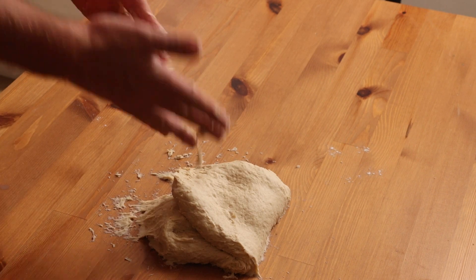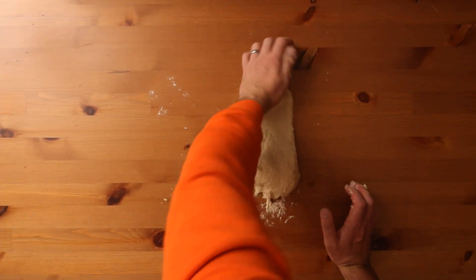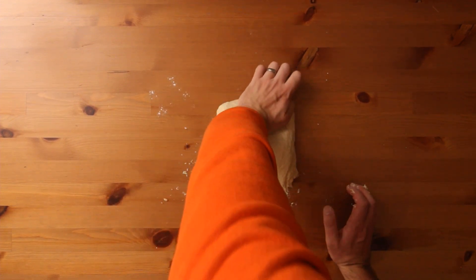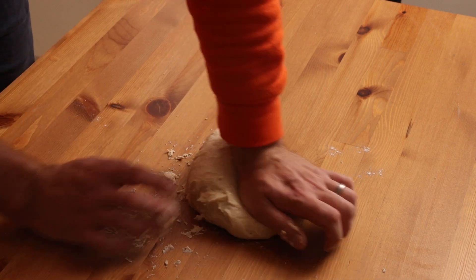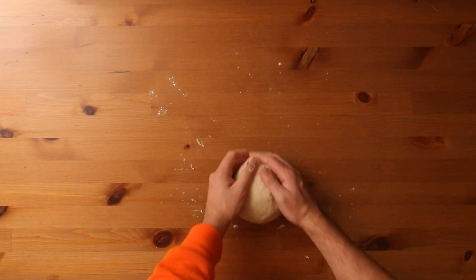Eventually even doughs with a lot of enrichment like this one will come together into a cohesive mass so long as their hydration is under around 75 to 80 percent. Push, stretch, fold. At this point you can see the gluten is really starting to develop in our plain flour — we can get it out to a good distance before pulling it back and when we do it looks smooth on top. We know things are starting to come together so perseverance will pay off.